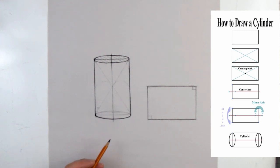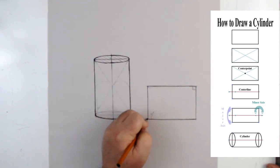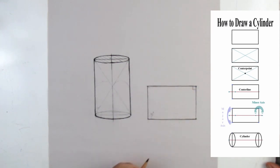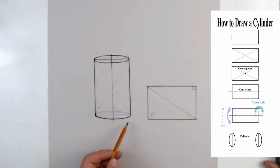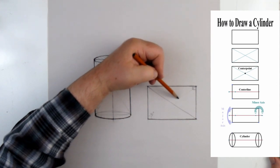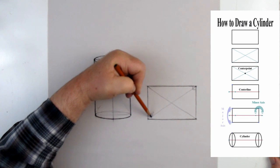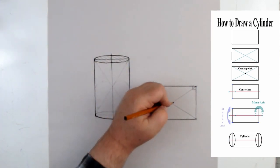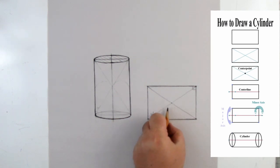All four corners should be 90 degrees — that's our starting point. Once we have our four corners, we're going to find the middle by drawing diagonals from corner to corner, creating an X marks the spot. Where those two lines cross, as long as the lines are fairly straight, that should be pretty close to the middle. To verify, I could measure with my pencil or use a spare piece of paper to mark and compare distances.